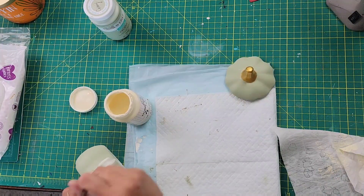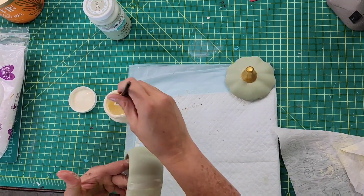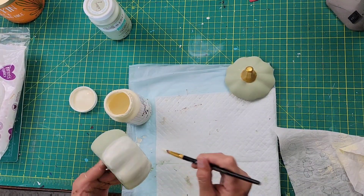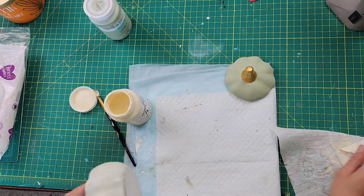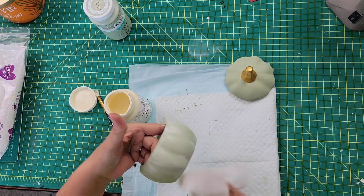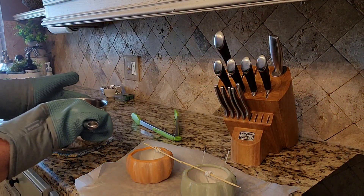I also did that with the orange pumpkin as well, and I absolutely love the way this looked. I kind of wish I had added maybe a little bit more, so don't be afraid to put a lot on there because it comes out just looking really beautiful — I just love it.